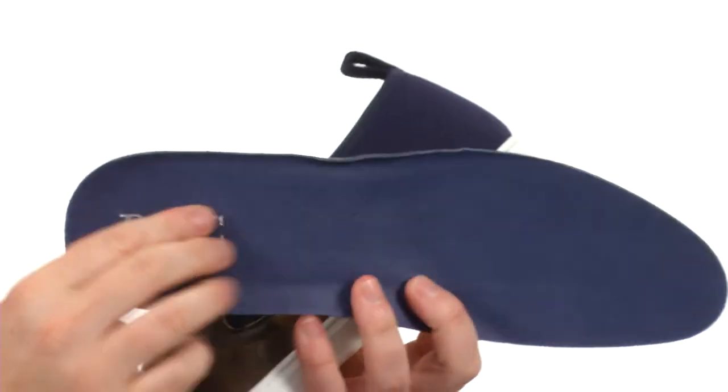It even has this removable footbed. I think it's time to enjoy a pair of The Pier from Park City Boot Company.